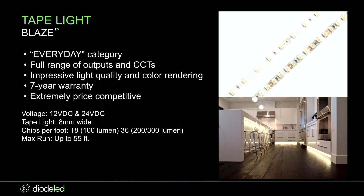Blaze is what we consider our everyday category — the tape light you can get into almost every type of application. It's very cost effective. This has a full range of outputs and CCTs, everything from very low 2,000 CCT all the way up to 6,300 if I'm not mistaken.